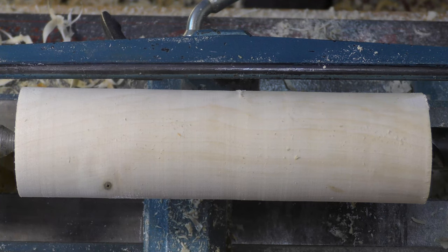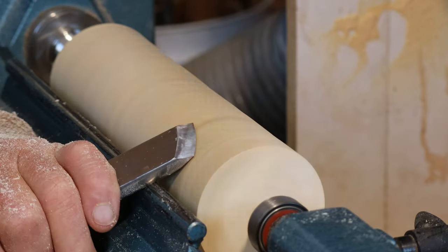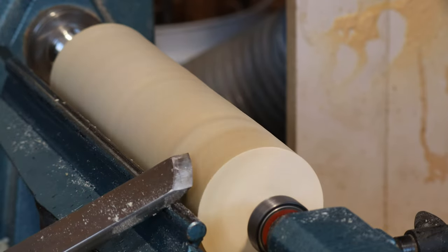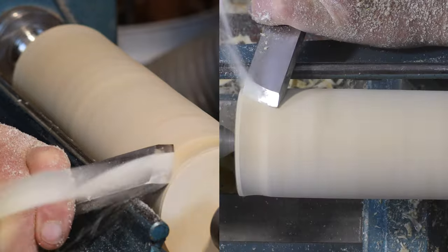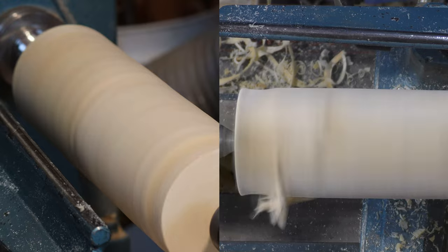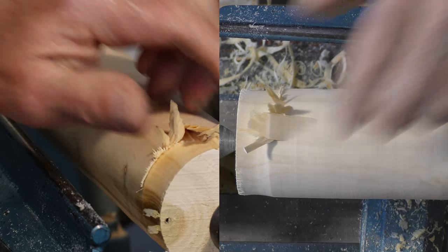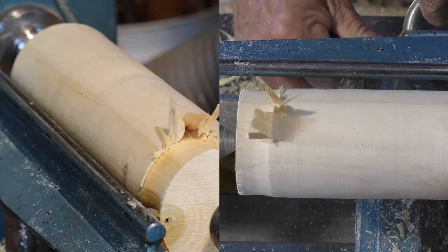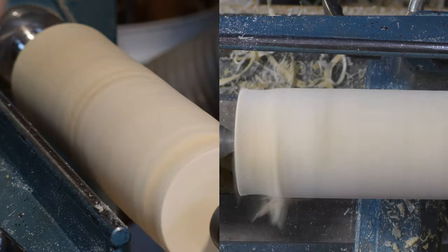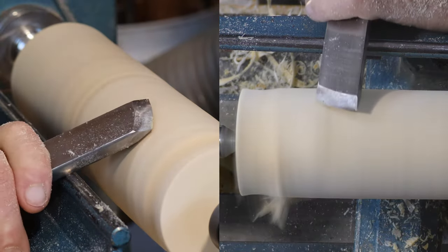We'll show you how you can catch it when you want to, why the tool catches, and just generally talk about the skew. What scares the daylights out of people is that when they first start with the skew, they'll be cutting along quite happily and suddenly — whack. You have a few of those and you never want to go near the skew chisel again, which is a real pity because it's a wonderful tool once you get the hang of it. It also teaches you everything you really need to know about cutting.